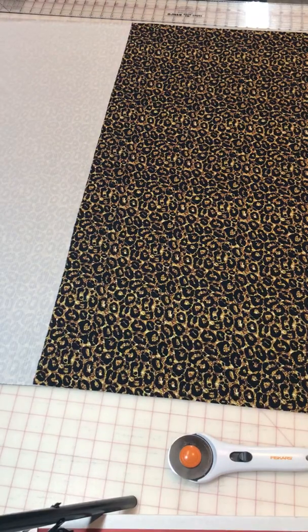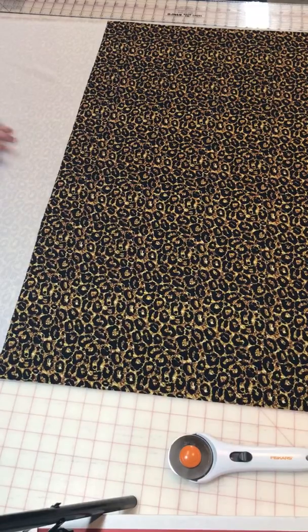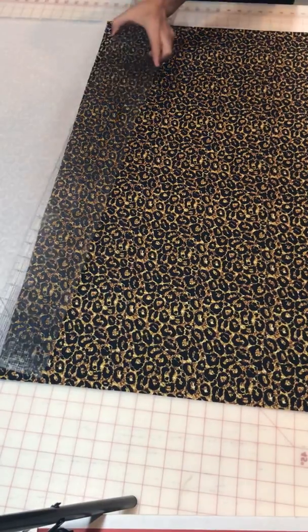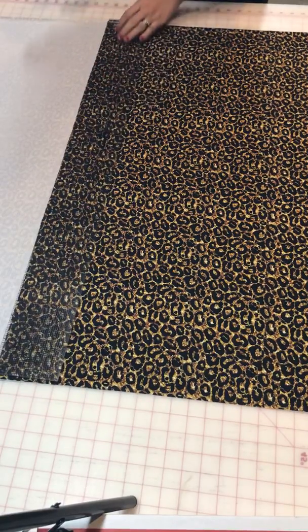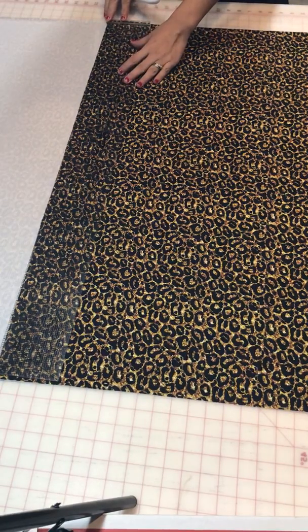On this side over here - I hope you can see in the camera - is extra fabric. This fabric right here I'm gonna be able to make little bows or whatever I want. It's extra. This is a good way to save some fabric and not waste it. So what I'm gonna do is just put my ruler across and cut it, and I'm using a rotary cutter.